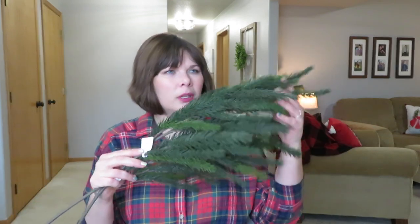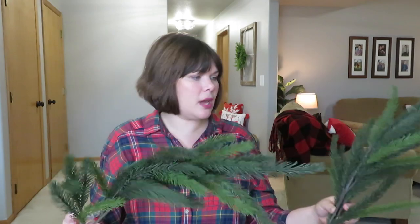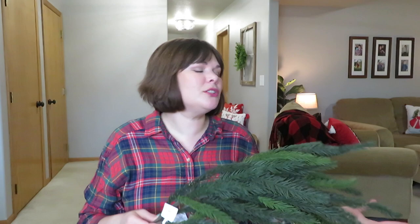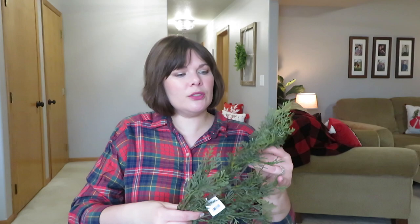I got two of these fluffy pine stems from Threshold — really nice and fluffy feeling, $5 each. These have been going in and out of stock; I ordered them because I thought the store had them and they shipped them separately in individual big boxes, which is crazy. I also picked up two of these cedar stems from Hearth and Hand — wanted to try something different down here in the basement. I also got the matching cedar garland. These were $4.99 each.